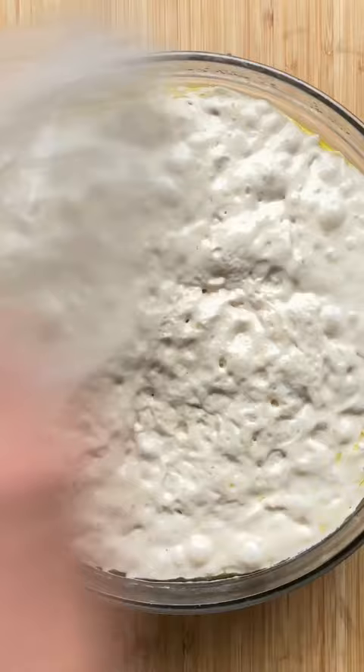Pour oil into a baking sheet and add the focaccia dough. This is a no-knead dough, so use your fingers to distribute the dough.